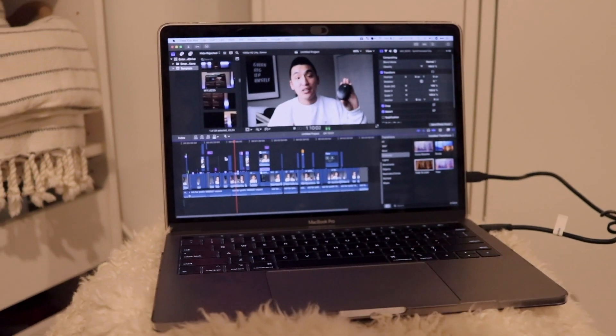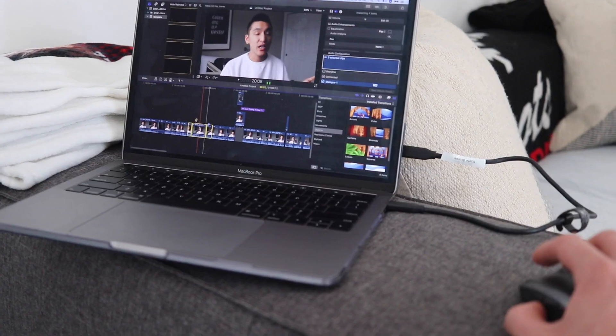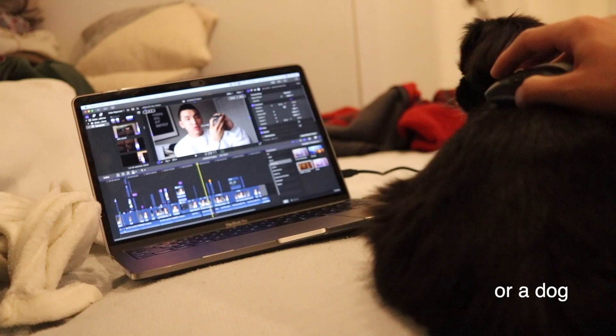It works pretty much on any surface. I've brought it to coffee shops, to places with glass tables, regular tables — maybe not even a table. If you want to work on a textbook, this mouse is able to track on top of that.